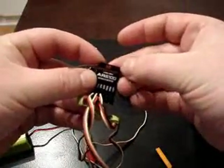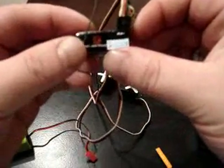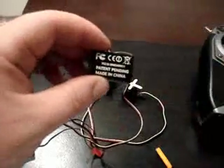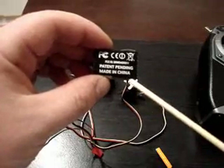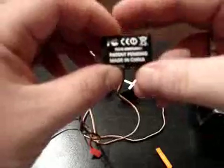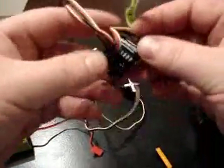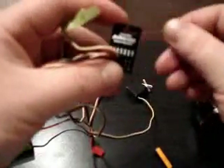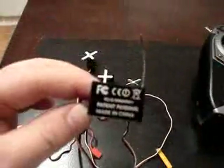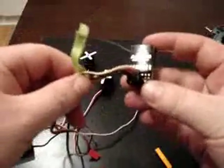It's got the Spectrum label on it. It's a version 1.6 DSM-2, 2.4 technologies. One little thing I noticed though — made in China. I'm pretty sure Spectrum makes other components in Taiwan.